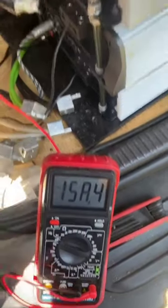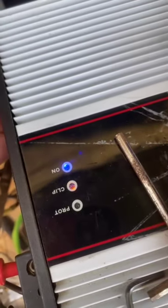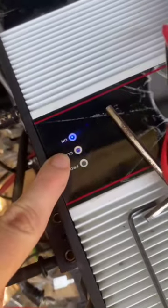What you want to do is use the multimeter, and if you see yourself clipping, I want you to back yourself down just a little bit until your multimeter shows clean AC voltage and you're not clipping.